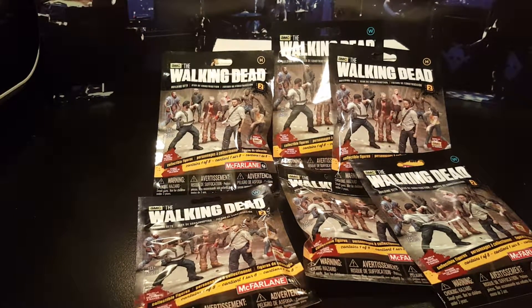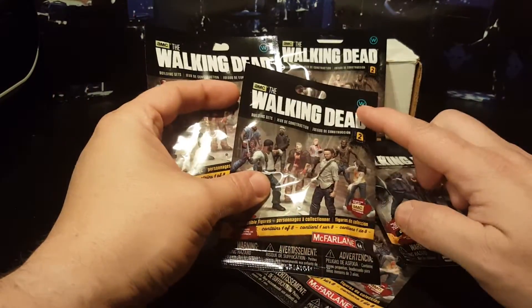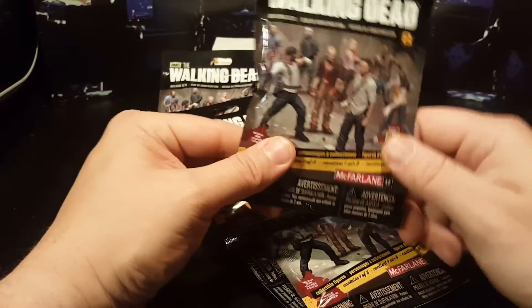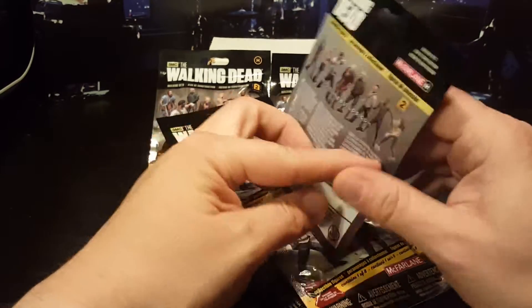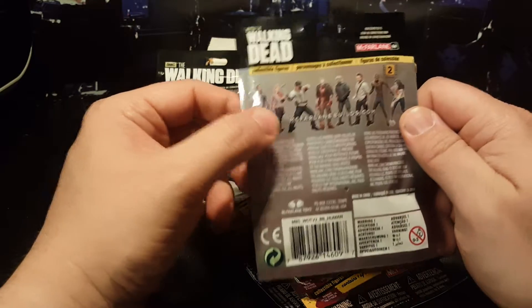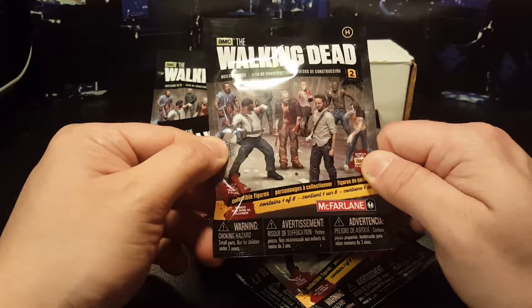Green Star here — picked up a couple of blind bags, got the Walking Dead blind bags, Series 2. I got six of them. They do have this little W and H on them; I'm not sure what that means, whether that's walker or hero maybe. It looks like there are two characters we can get — Rick or... I can't remember his name. Otherwise it looks like eight total characters you can get, and two of them being zombies.